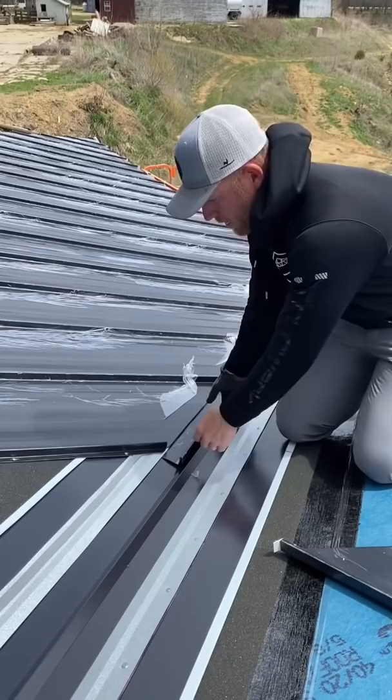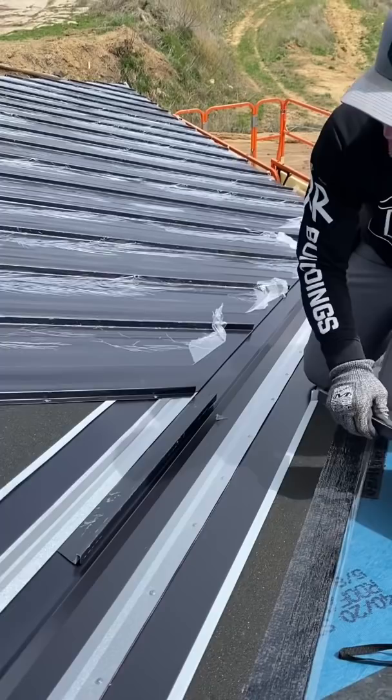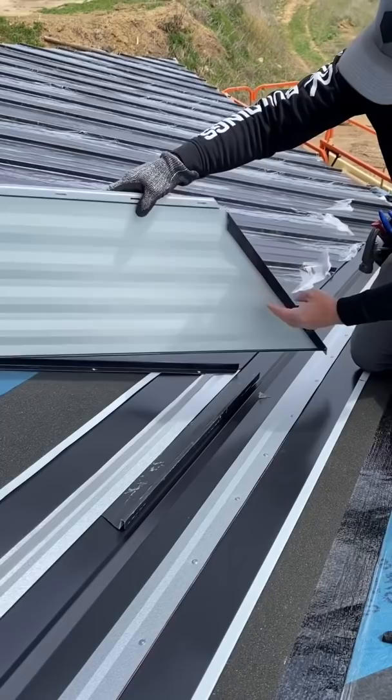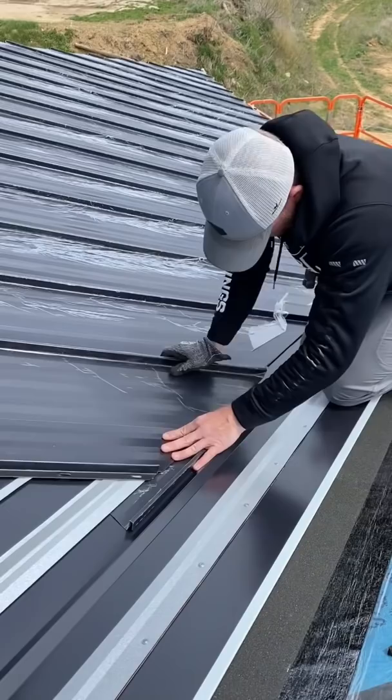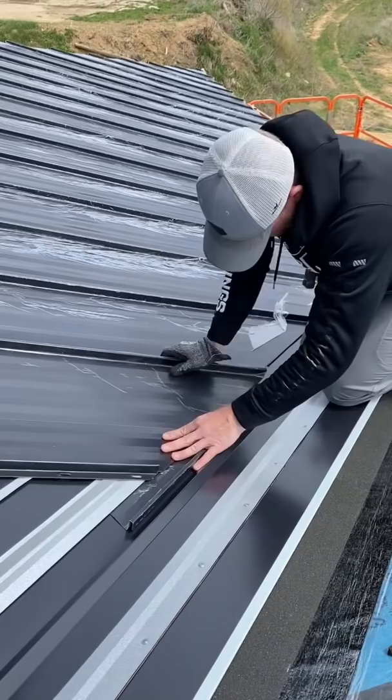A tip for when you're doing standing seam metal: you've got a hemmed edge that's gonna lock on to this cleat trim. Take yourself a piece of scrap metal — this is about the only way you're gonna get these on without scratching the valve. Because the bottom is hemmed, when you go to push it in it's gonna want to scratch the metal, unless you have a piece of trim like so. Now you can take your trim out, it's gonna be perfectly clean, and all your scratching is gonna be done on this sacrificial piece. You just keep moving it right up the line.